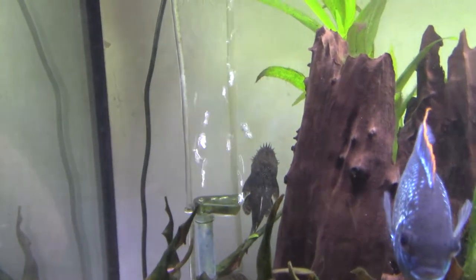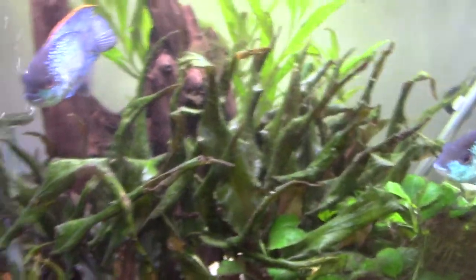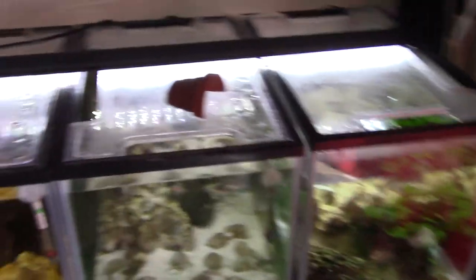He's the dad of all the bristlenoses I've produced so far. And somewhere in here is Bertie, his previous girlfriend, who got moved out. So once the bristlenoses come out of the breeder box, they go into...